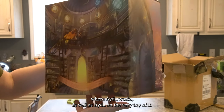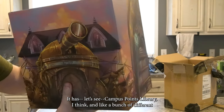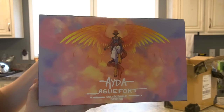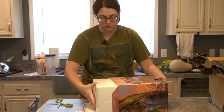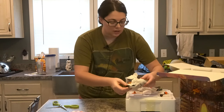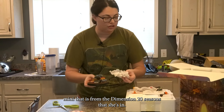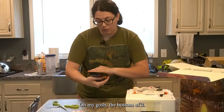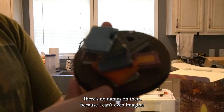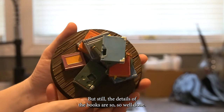It depicts the Library of Leviathan where Ida works, as well as Ida on the very top of it. It has 'Compass Points Library' in what looks like a bunch of different languages on it, and then of course Ida is within the library itself working. The bottom is so pretty — it's got a velvet bottom with Dimension 20 on it, and then stacks of books. There's no names on them, but the details of the books are so, so well done.